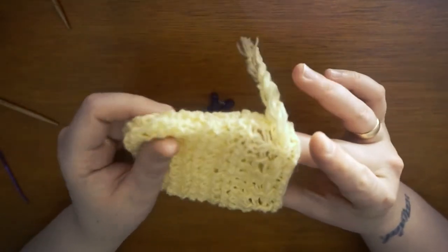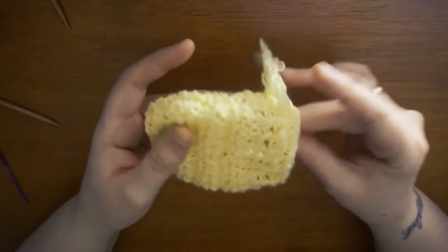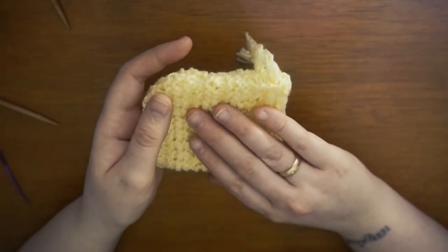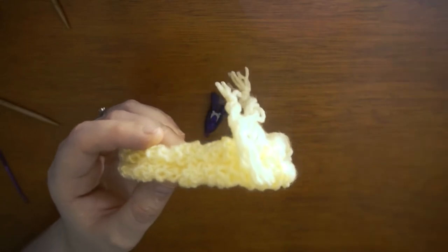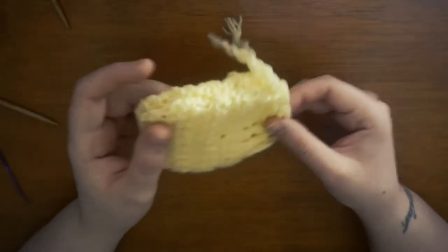This is essentially a body scrubber but with the soap inside of it. This is especially useful when you have lots of small bits of soap bars left over, as you can pop them all in one of these pouches and use them until they're completely gone.